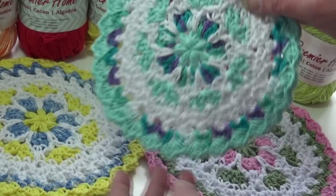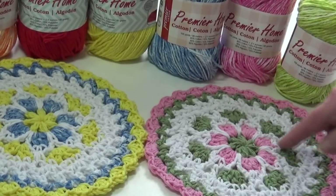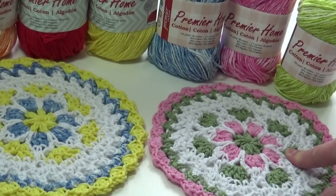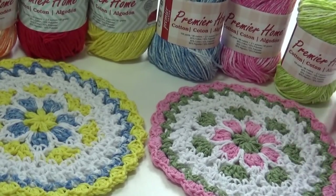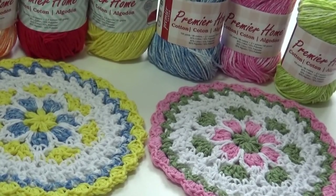Make sure you bump the hook size up to size H8, 5mm for the dishcloth or it's going to be tiny. My third sample used multi-colors white and aqua — very pretty. No matter which one you make, they're all pretty. Also note: to save time, I'm reusing the first part of the coaster video since the beginning of this pattern is the same. If you see a size G hook shown, do not follow with the G — you actually need the H hook. When I get to round six, you will see I'm really using the right size hook. Please make sure you're using a size H8, 5mm hook.